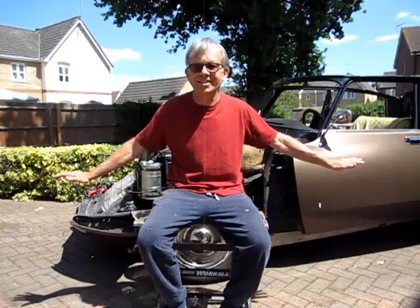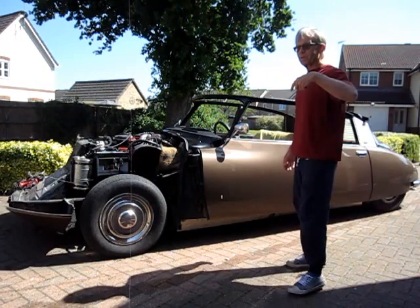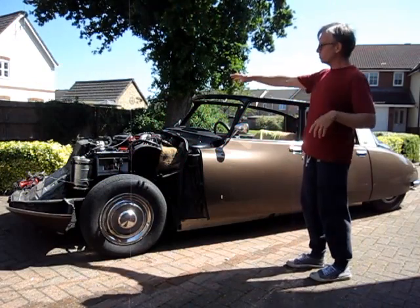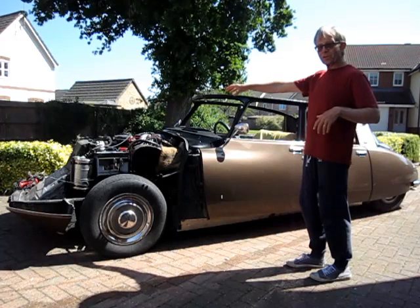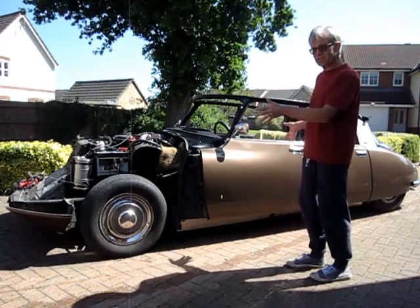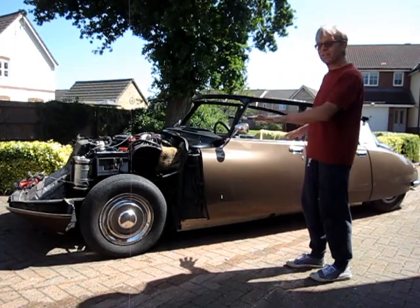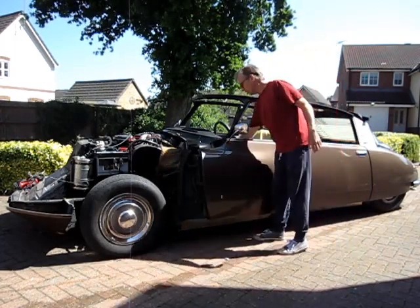I'm going to demonstrate that to you today. The first thing I need to do is start the car up, because the system works from the high-pressure pump driven by the engine, which provides pressure for the suspension and other things on this car. We're just looking at suspension today. I'll start the engine up and in a few seconds you'll see the car rise to its normal driving position.